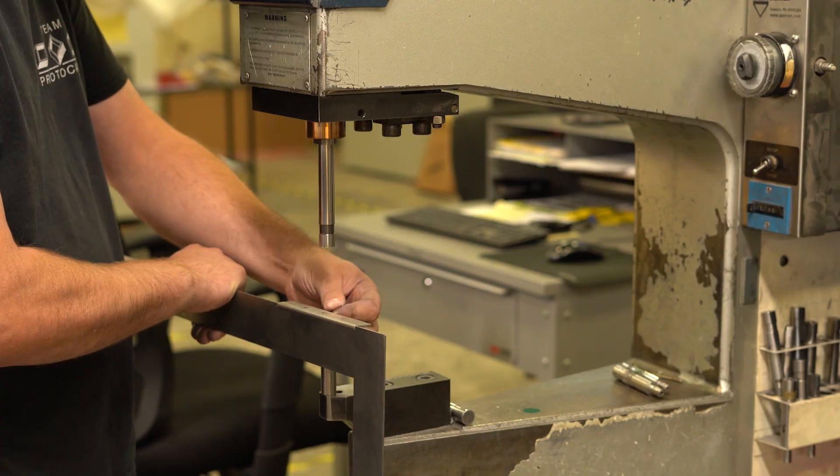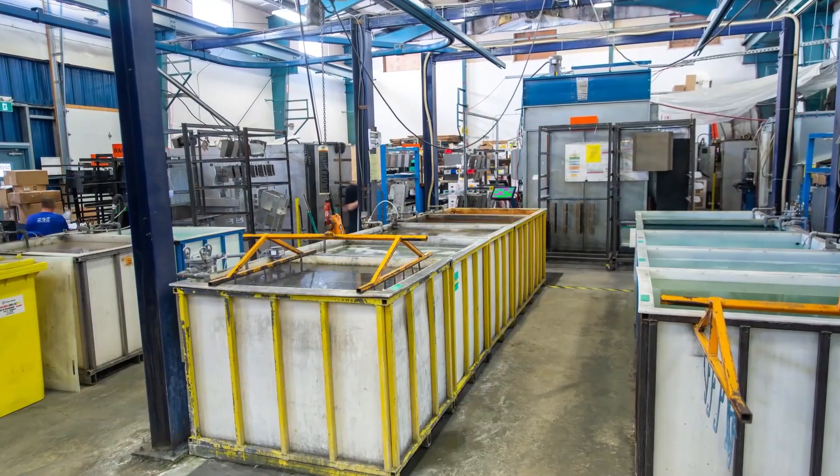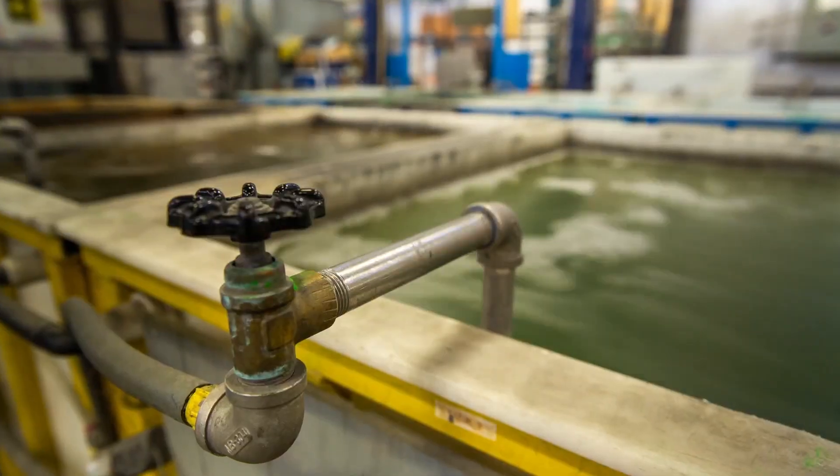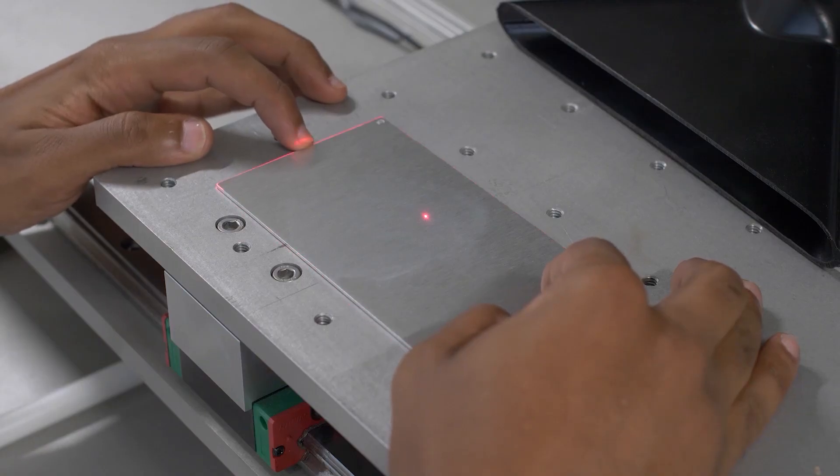You need custom enclosures, parts and panels made really quickly, and quantities as low as one, so that you can meet your critical deadlines and keep those projects moving. That's where we come in. Our custom manufacturing is fast, flexible and easy.